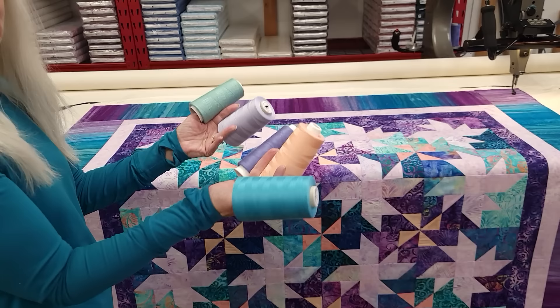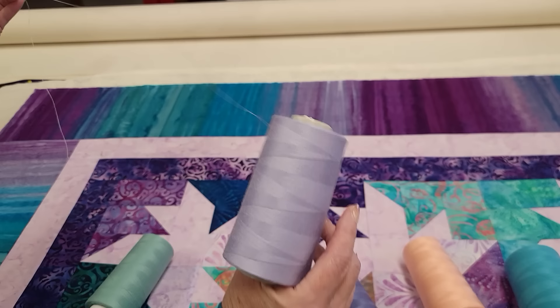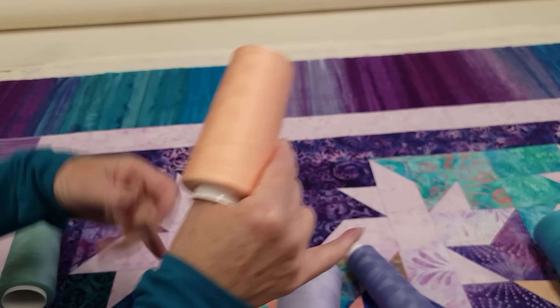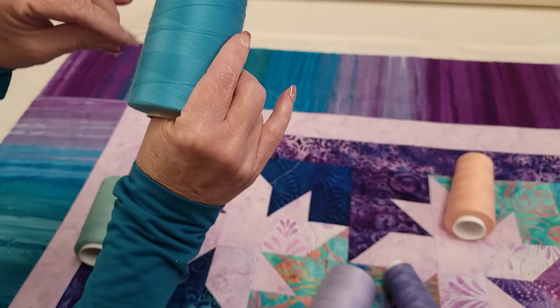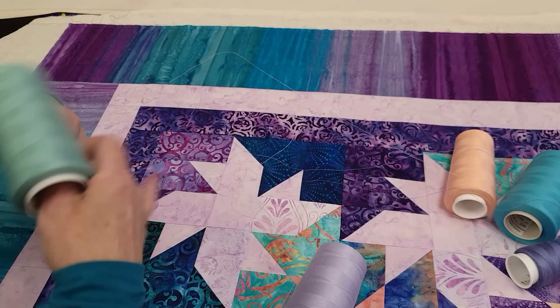The quilt is all loaded on the machine and now we get to pick a thread color. There's usually a lot of colors that will look good and this quilt is no exception. Any of these colors would work, but I think I'm going to go with the color that's going to show the least — this won't show at all in these big stars and that's what I'm looking for. The peach, which is the color we used in the accent, also won't show, but I don't think I will like it up in the border area quite as much. Darker purple shows a little bit, but I think this one blends pretty well, so I'm going to go with that one.